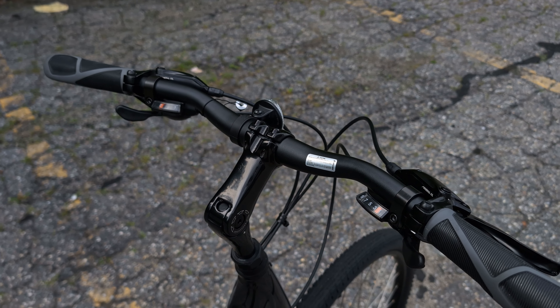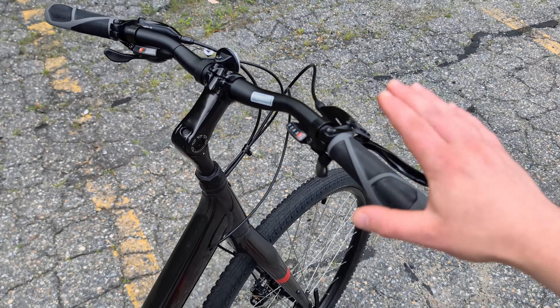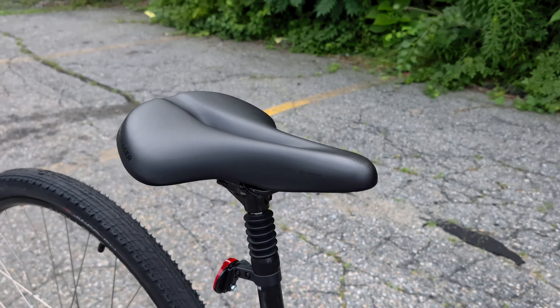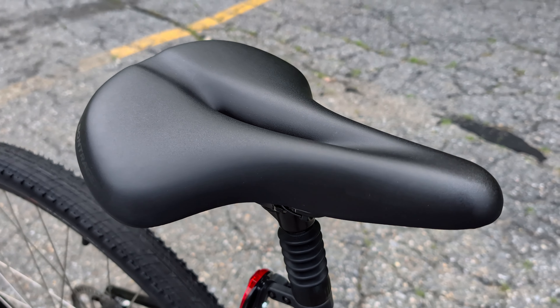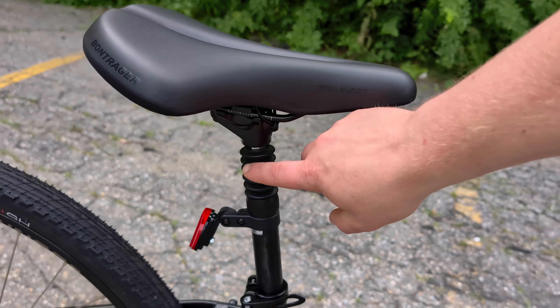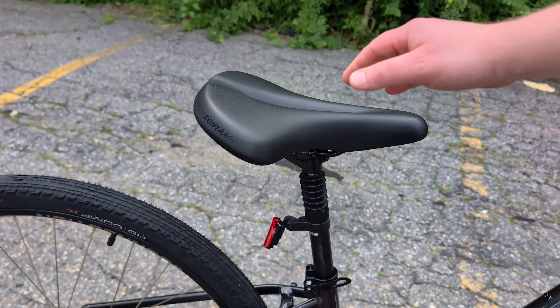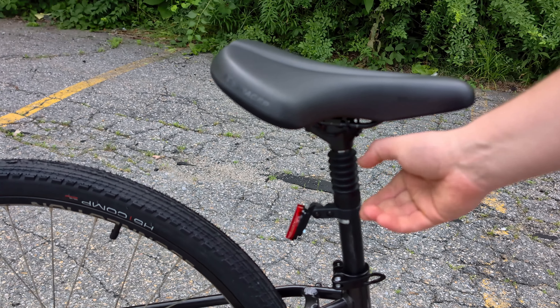This particular grip feels okay, but the Verve 3 grip is a little bit larger and more ergonomic, adding some additional comfort. Speaking of comfort, that's where we've got this beautiful boulevard seat from Trek. This saddle is mounted up on a suspension seatpost — that's a feature that comes in on Verve 2 and Verve 3 — and it can compress just a little bit.